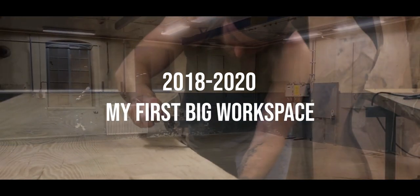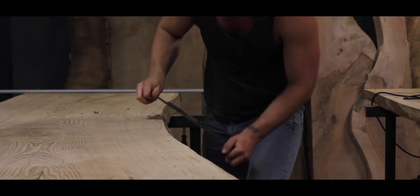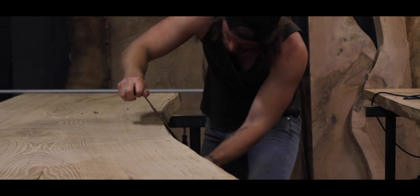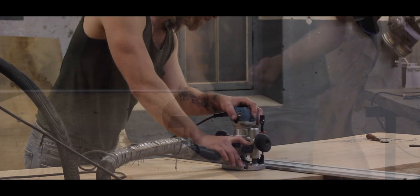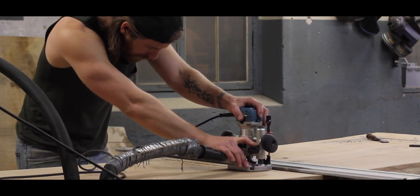After moving out of the old two-car garage, I moved into this workshop, and it was a good workshop — there's no doubt about that. But I had to make a 20-minute drive there each day, which isn't bad, and the rent was also fair.